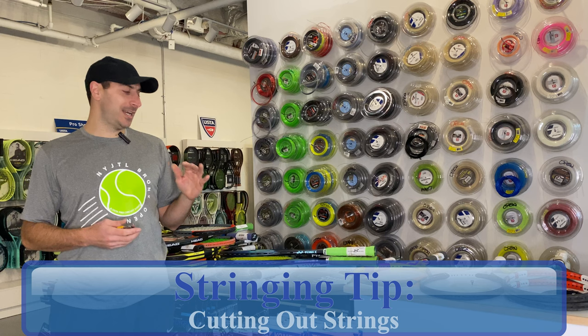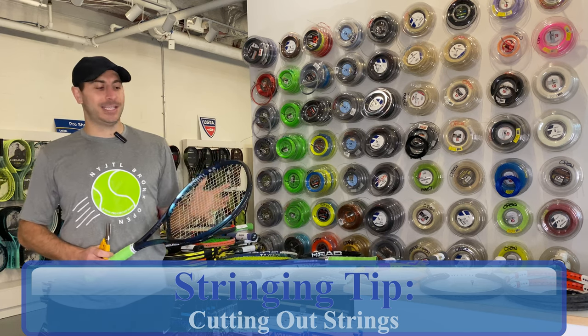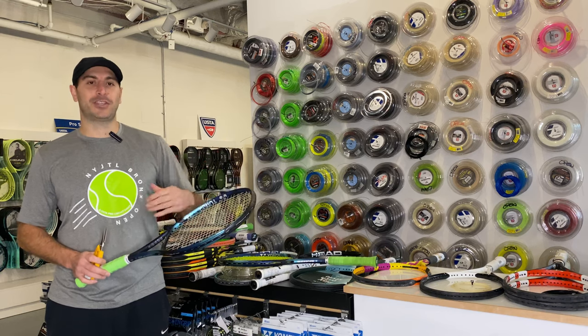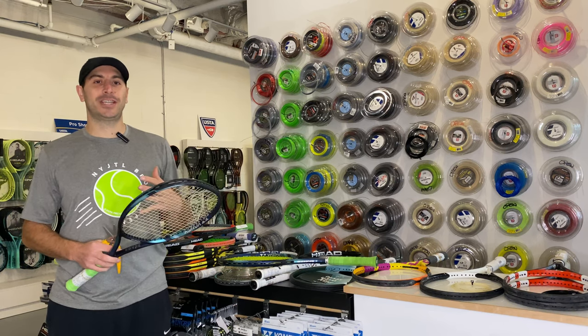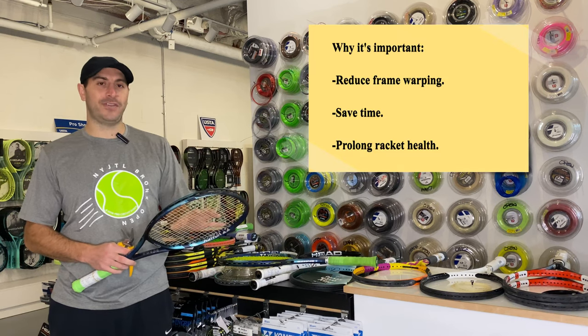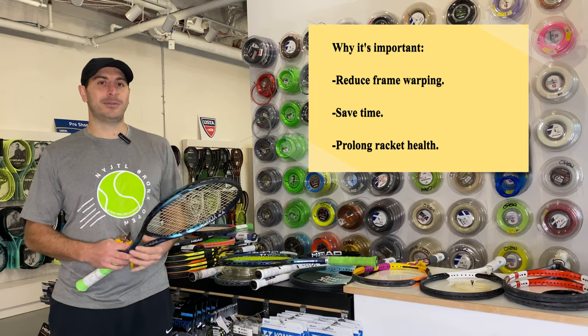Today's tip is going to be cutting the strings out of a racket. It's an often overlooked part of the process, so if you're stringing a lot of rackets or restringing your own rackets, you're going to have the strings currently in there — possibly popped, possibly still intact. You're going to want to cut them out quickly and efficiently. There are lots of ways to do this, but you always want to make sure that you're diffusing and taking the stress off of the frame in the right way without damaging the racket.